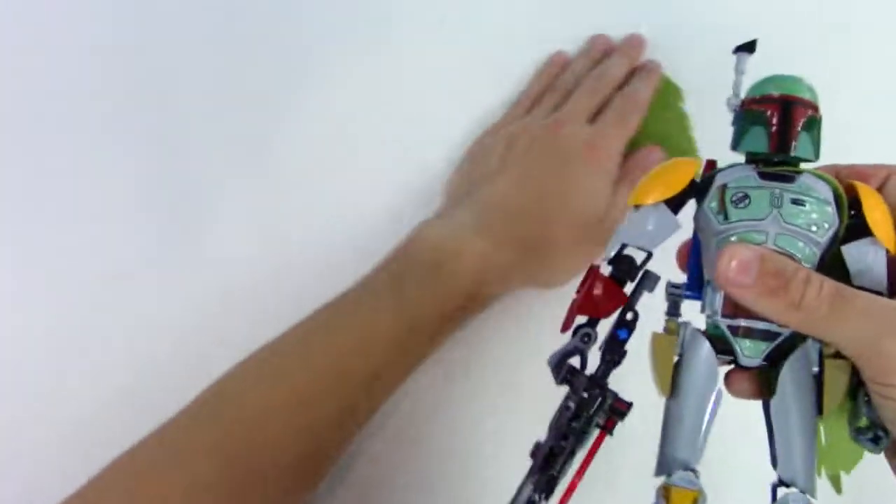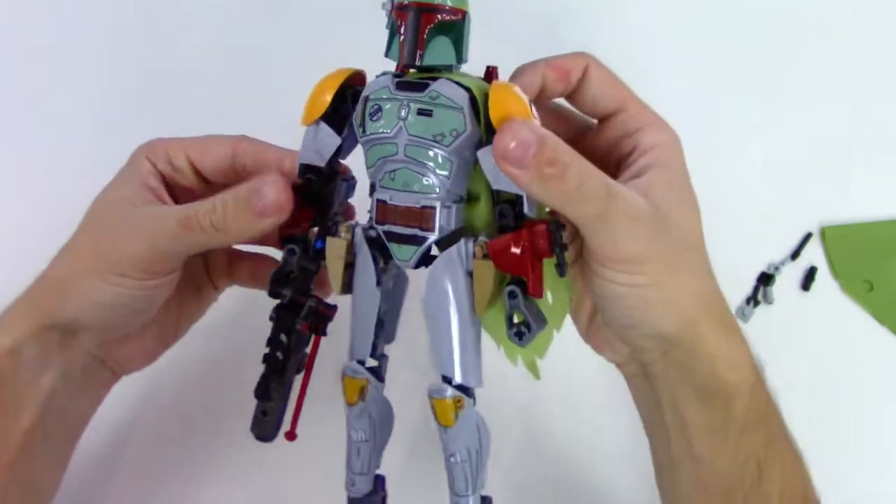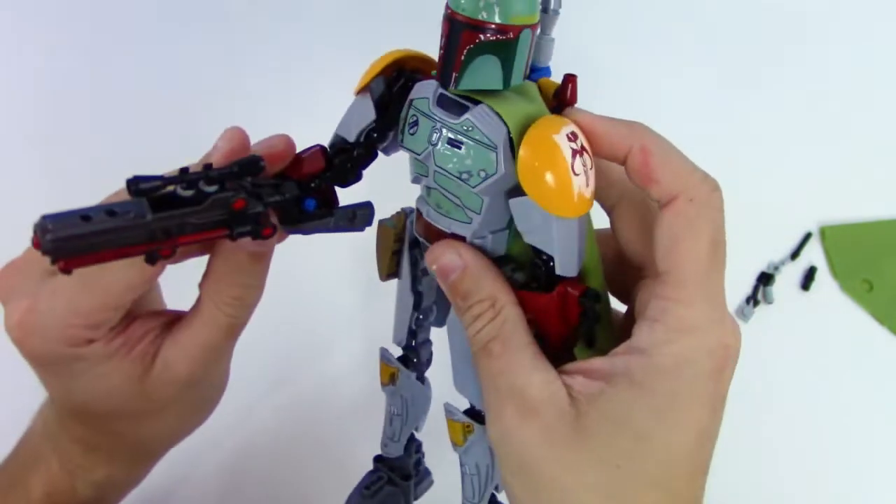Awesome, here we go. Just kind of move the extra pieces off to the side and check this out — that rifle looks so awesome, made out of Legos and Lego Technic. So cool!